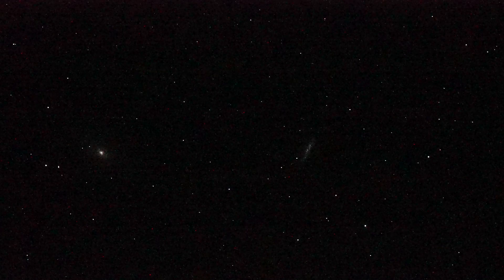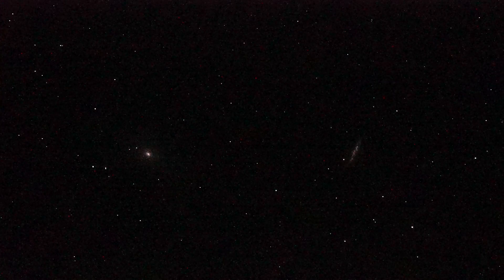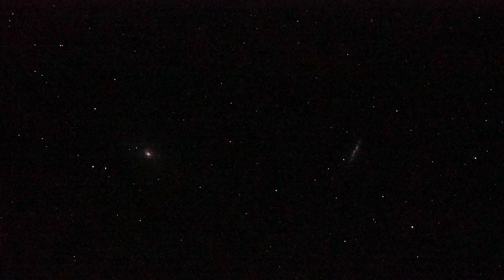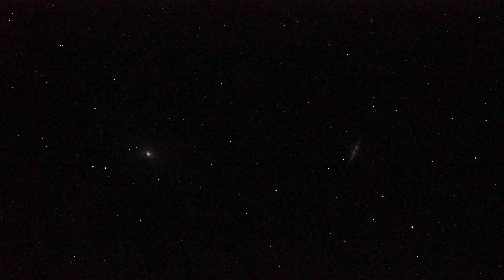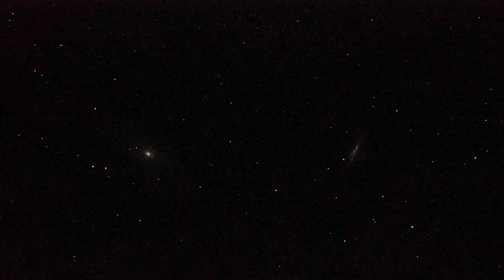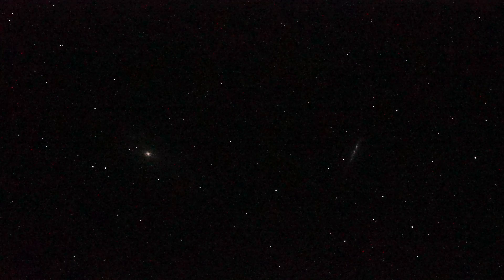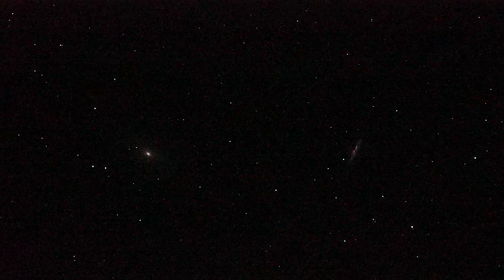Kind of a slow focal ratio, but that's what you get with typical telescopes. So two galaxies: on the left, M81, the yellow fuzzy blob, and on the right, the vertical slightly angled streak is M82, an irregular galaxy. There you have a couple of galaxies in Ursa Major.